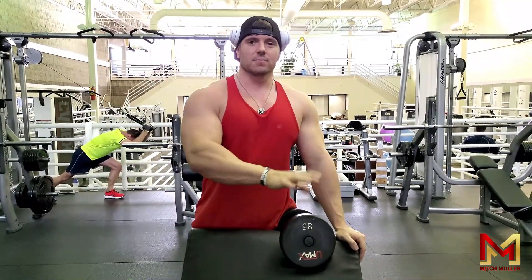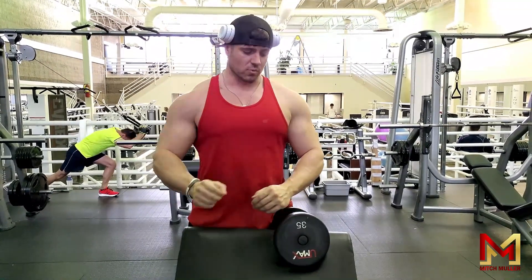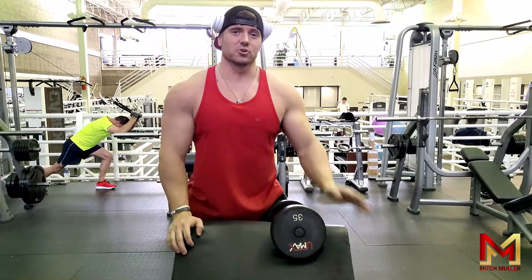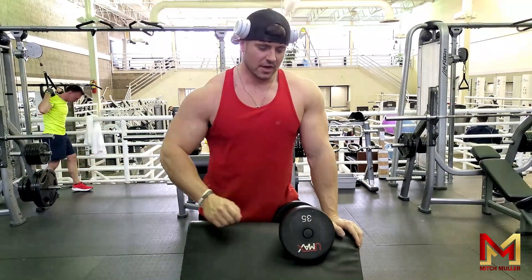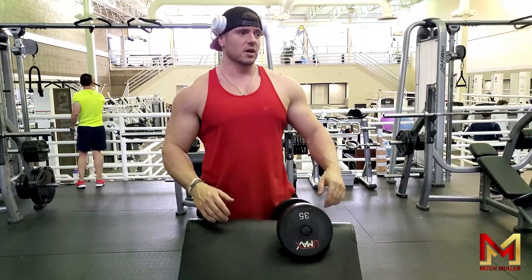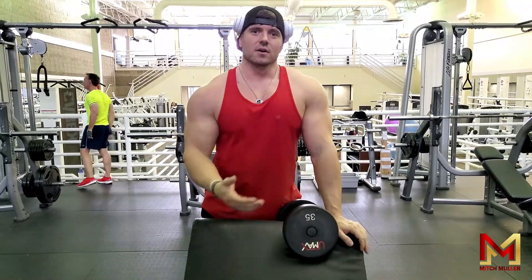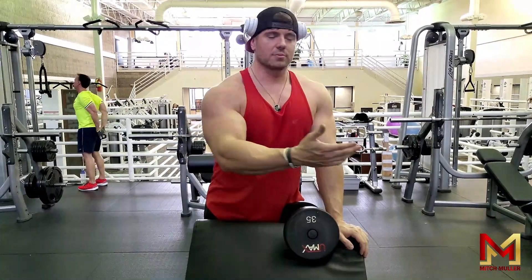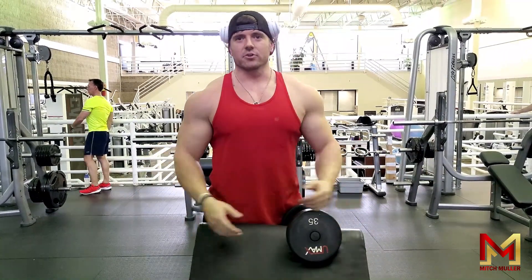You're only halfway there compared to what you want to be in order to break down muscle fibers the way you want. Guys will want to hit those 10 to 12 reps but they're going way too heavy. They're like, 'Oh, I did 10 reps with a hundred pounds.' I don't care if all those reps sucked — it doesn't matter. You're not going to grow.